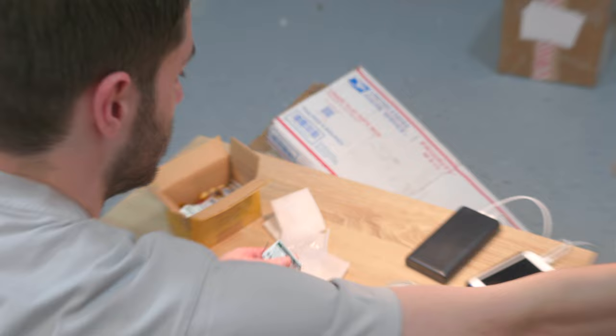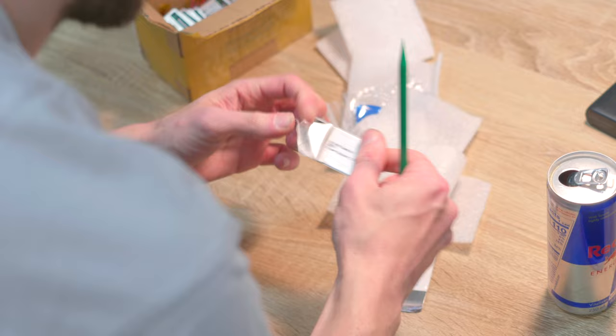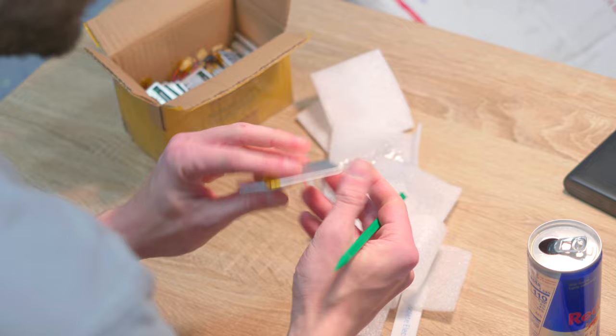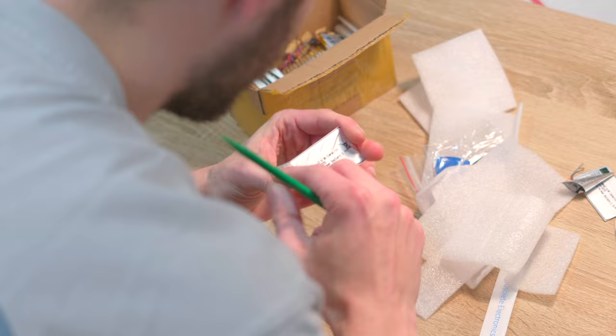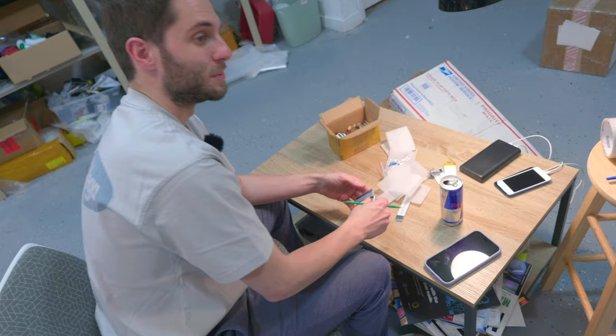We're gonna see if there's any clues to what's going on here underneath the label. Oh my god, I think there might be another layer underneath — I'm not sure what that is, we're gonna try another one. Strange. There's always some potential for sellers being a bit underhanded when they put these stickers on these batteries.